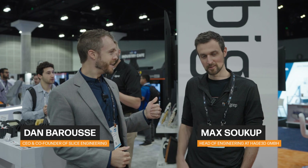Hey everybody, this is Dan from Slice Engineering. I'm here with Max from Hadia 3D slash Big Ref. And we're going to be talking about their new machine and what they're doing at the show.